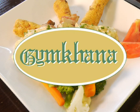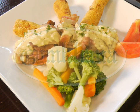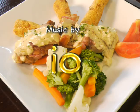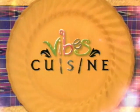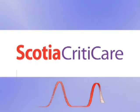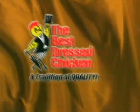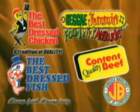Vibes stays fit with Jim Connor. Vibes Cuisine brought to you by Scotia Criticare — your health can become critical in a heartbeat. And the Best Dressed Chicken, one of the fine products from the Jamaica Broilers Group.